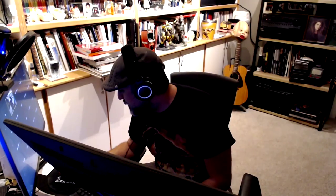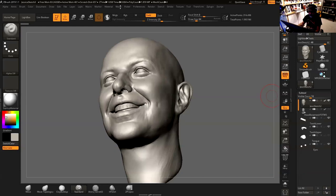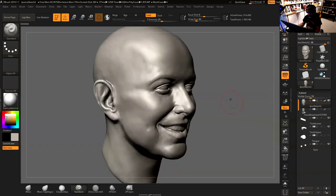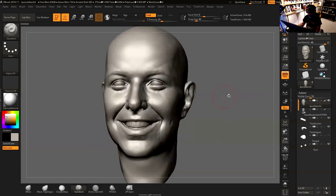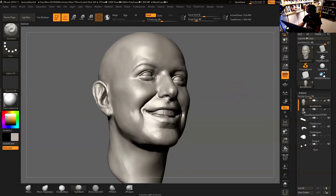Alright, so we're going to - let me share my screen here before I forget, because I sometimes forget things. This is the state of the model so far. I probably did a few more tweaks after that video I posted yesterday, then went to bed. So that's basically what I have so far.